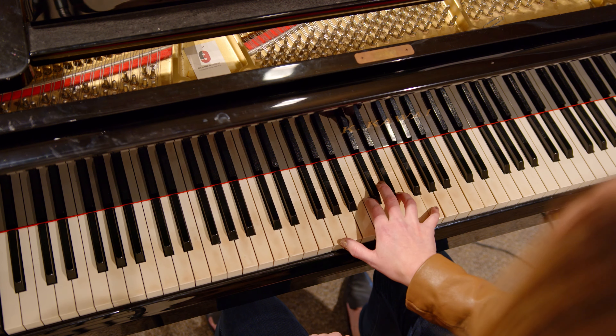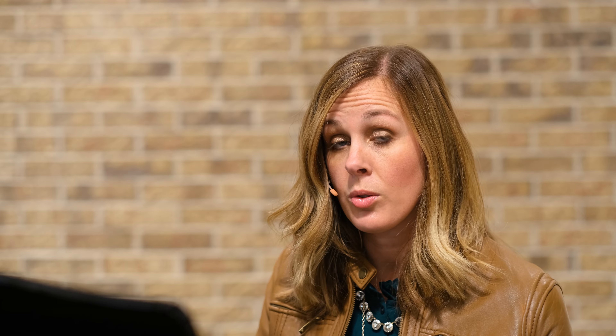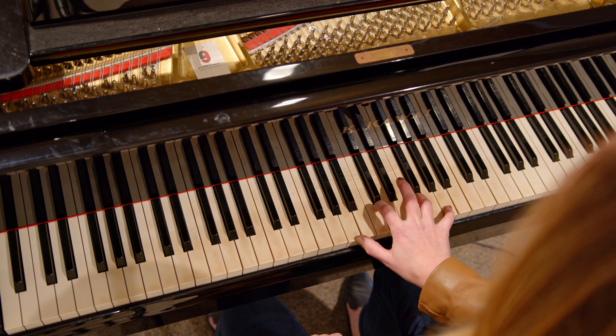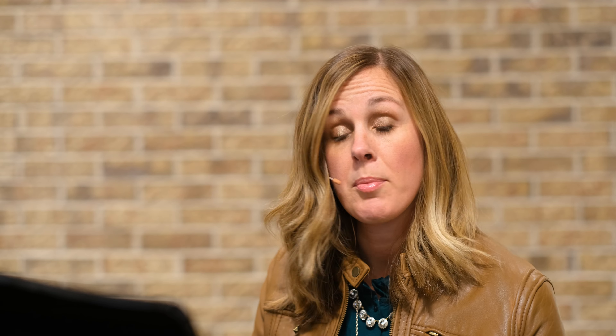Now here's my C chord. I'm gonna move to A minor. Here's my closest chord. I want to double that top note, which I'm gonna put right here. So I'm gonna go from the C chord to A minor. If you notice I still don't move very much.